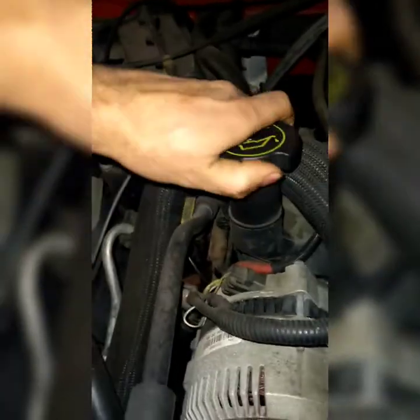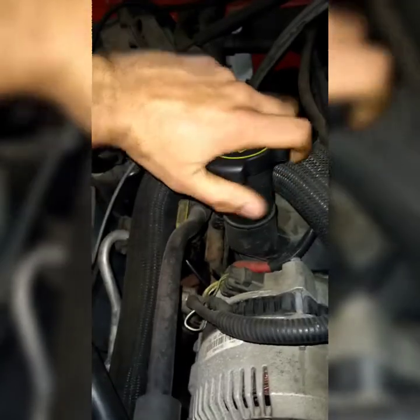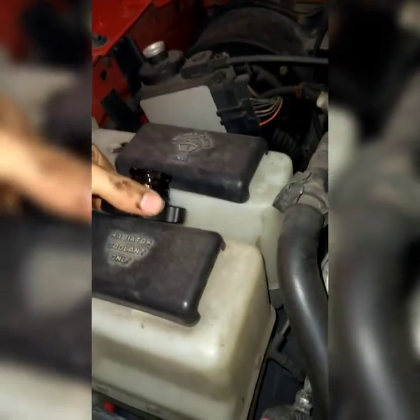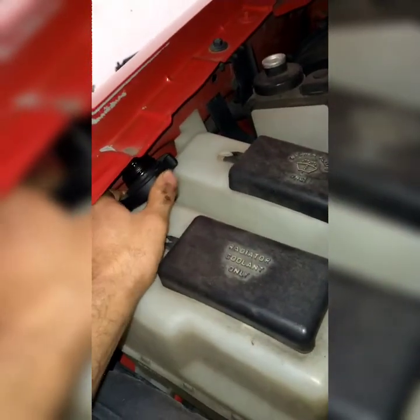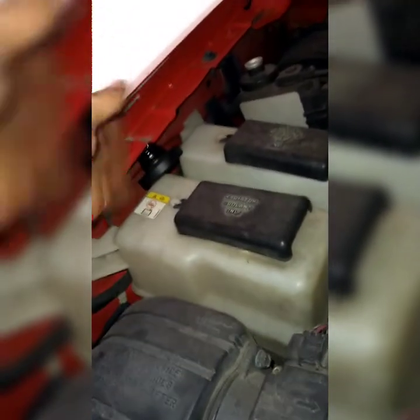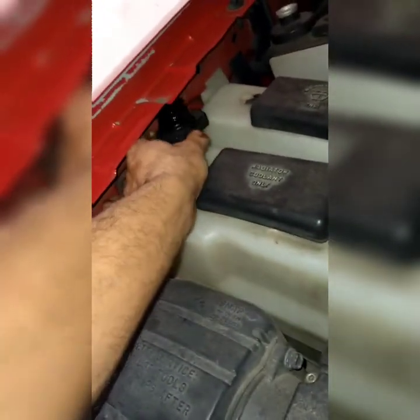So first you take off the oil cap — counterclockwise to take it off. Put it to the side somewhere it won't fall and get stuck. Put it somewhere comfortable where it's secure.